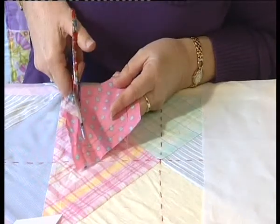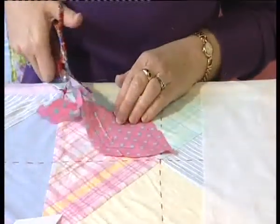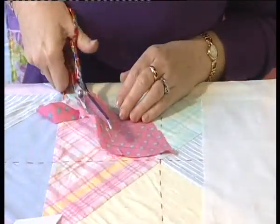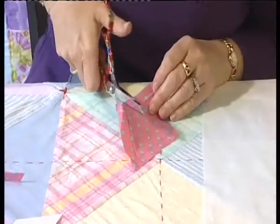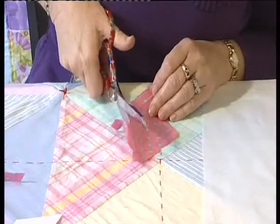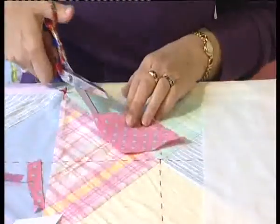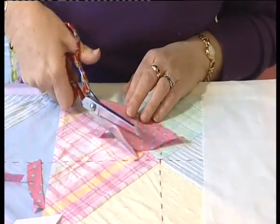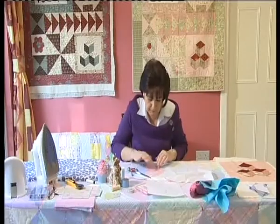I'm just going to cut this out now. I've drawn all around my fabric template with pencil and then I'm cutting it out of the fabric. You don't have to be too particular about cutting your fabric at this stage — you are folding it over the template, so it doesn't have to be exactly right. And that's our fabric.